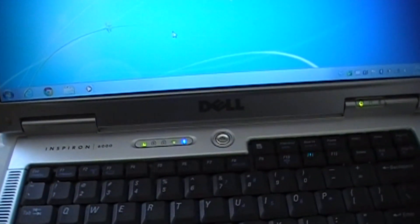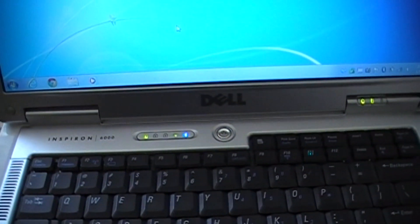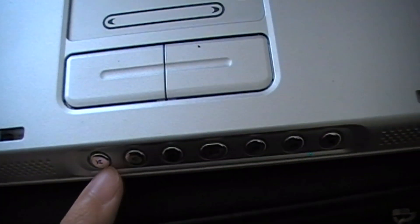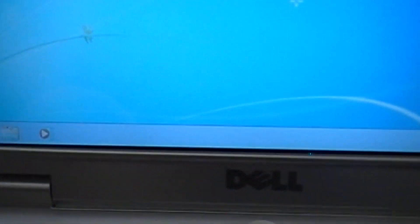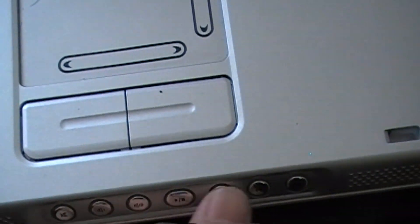Even though Dell doesn't provide Windows 7 support for this laptop, Windows 7 runs fine on it. Here are the media buttons — I can use this button to play a song on Windows Media as well.